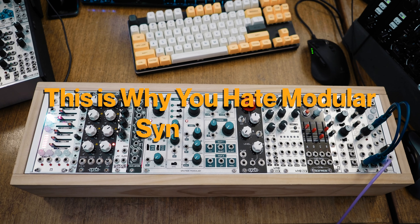This is why you hate modular synths. This is a small modular synthesizer.